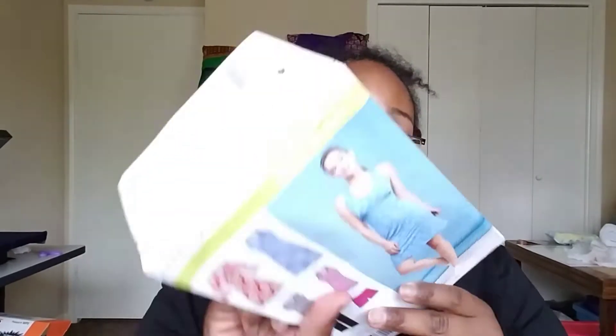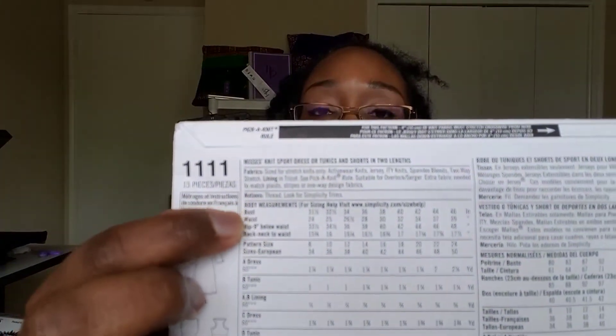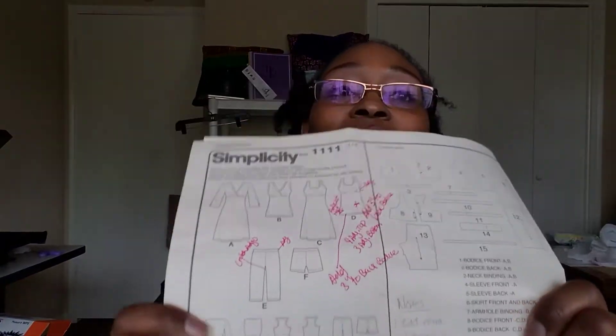And so if you look on the back of this pattern it has the bust, waist, hip, and back neck to waist measurements you need. If you already have these measurements you know how much extra fabric you might need or what pieces you might need to expand upon. So here are the adjustments I made - I made notes on here.